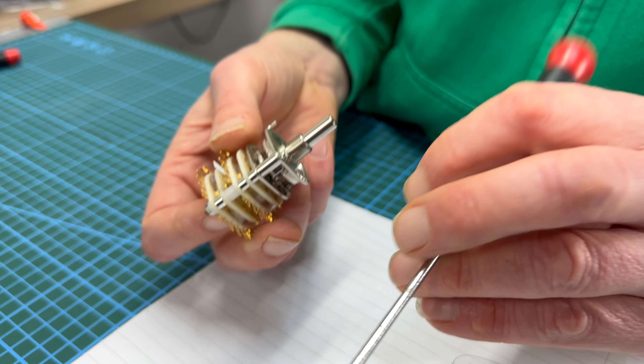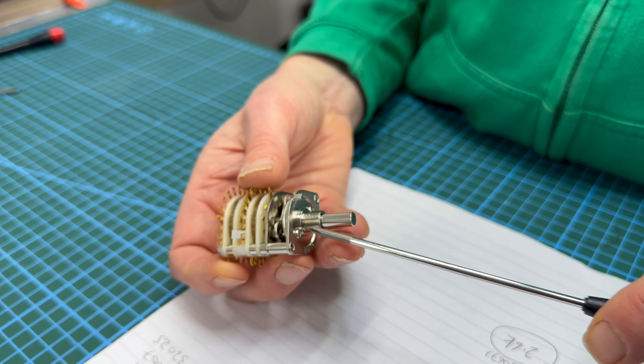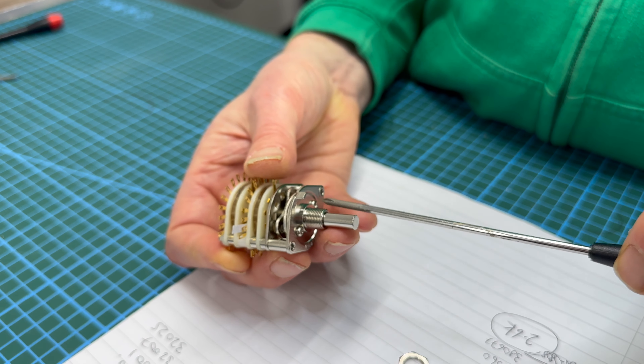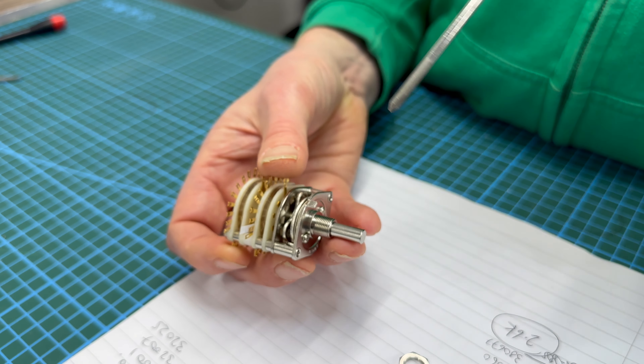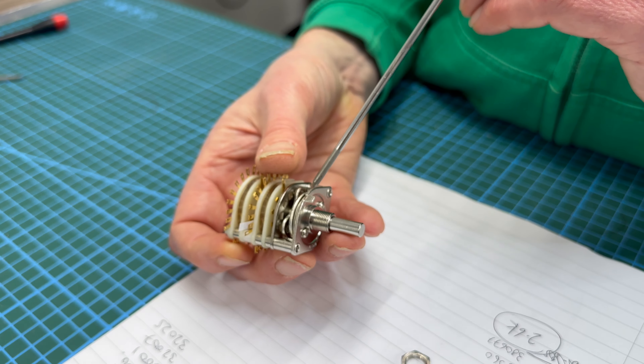Undo these two positive drive screws just slightly — don't take them off because it's a nightmare if you take them all out — and now you can move the pins no problem.